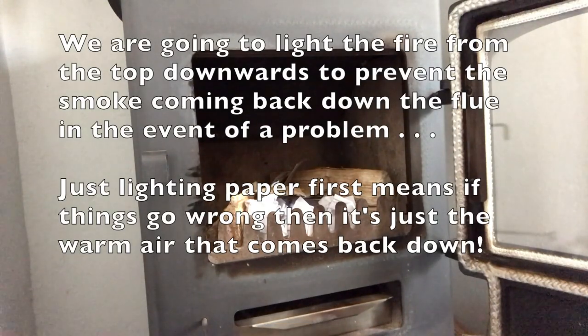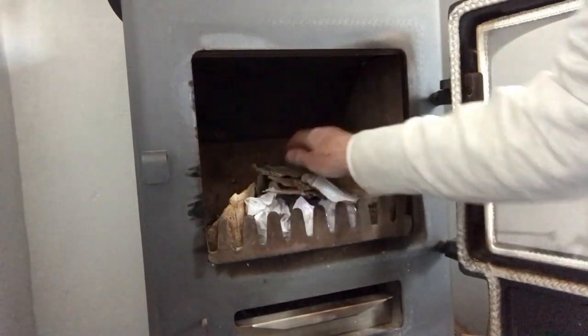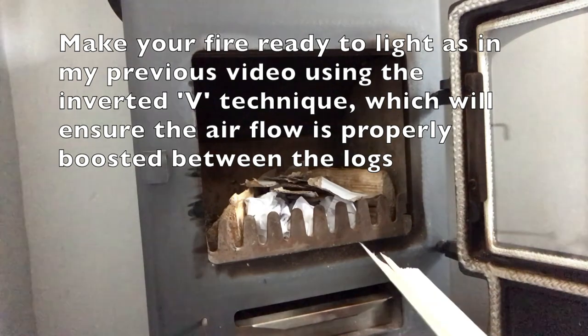Okay, here we go, let's start making the fire up as I've demonstrated in previous videos. We all have our own ways but this is the most successful way that I've found, and it certainly works well with this sort of turbo-boosting effect that we're going to do here.